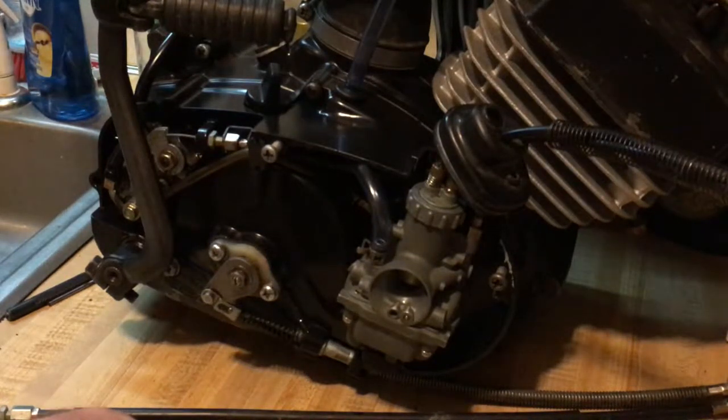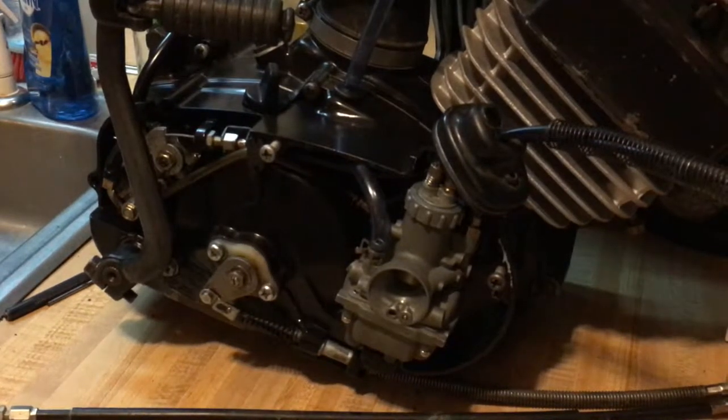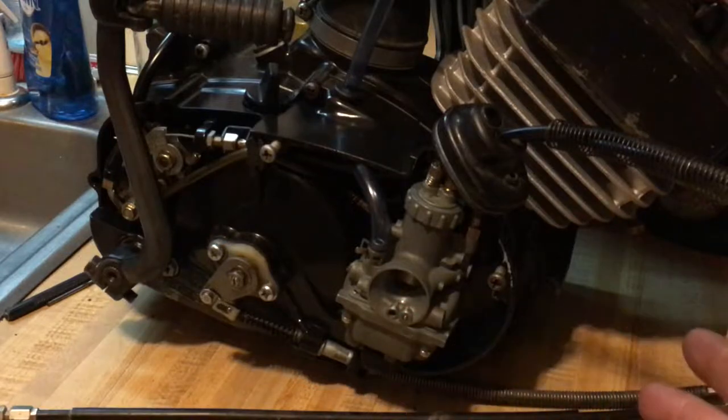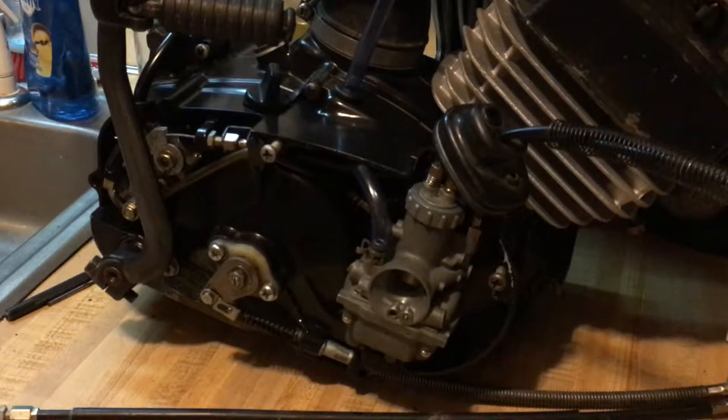Make sure you get those carburetors clean — you want to see through those jets. So this is carb talk on the KE 102 build. You can do these modifications without having a 102 — you can do these to a KE 100 and get a lot more performance out of your machine. Just make sure you set them up properly. This thing is coming along quite well — it's going to be degreased, painted, and adjusted when done.